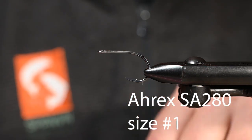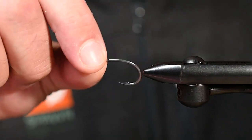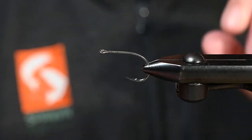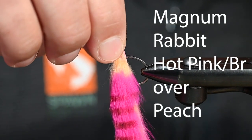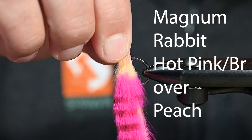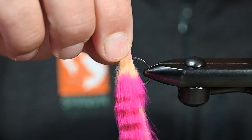Let's just jump into this. Before we start, we've got to do something with this. For our tail, I've got some Magnum Rabbit. This is Tiger Bard Hot Pink Brown over Peach.